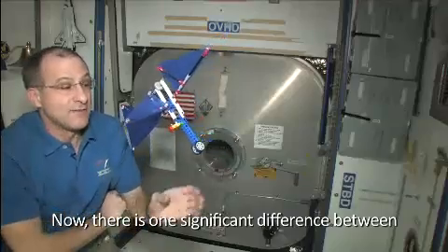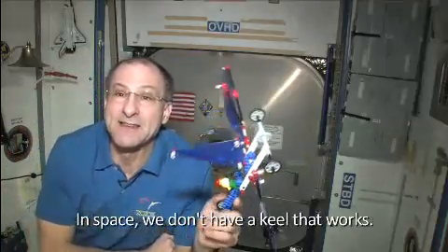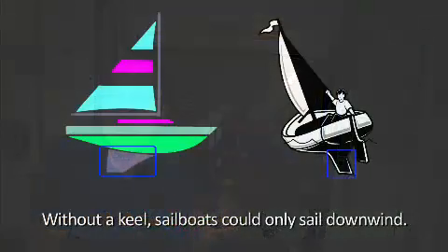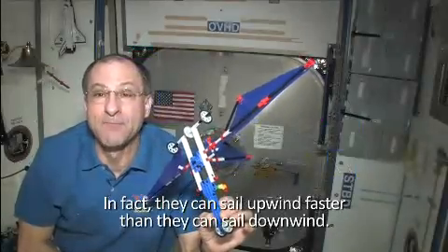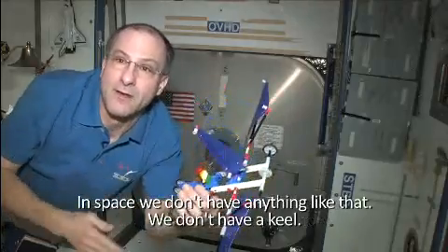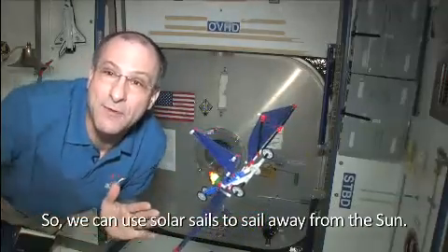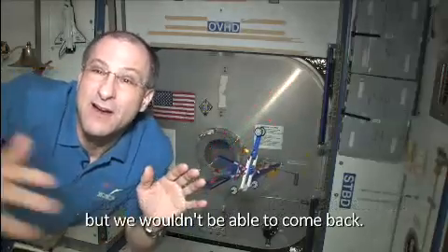There is one significant difference between sails on Earth and solar sails in space. In space, we don't have a keel that works. Think about what a keel allows a sailboat to do — without a keel, sailboats could only sail downwind. But with keel designs, sailboats can sail upwind — in fact, they sail upwind faster than downwind. In space, we don't have anything like that. So we can use solar sails to sail away from the sun — we could start at Earth and sail to Mars, Jupiter, or Saturn — but we wouldn't be able to come back.